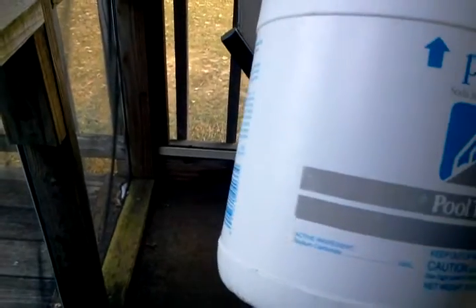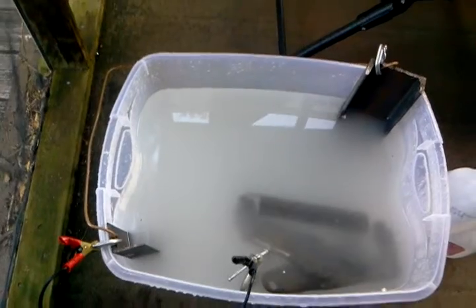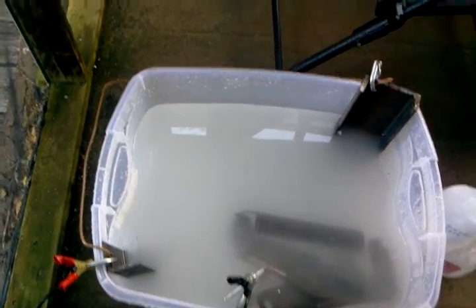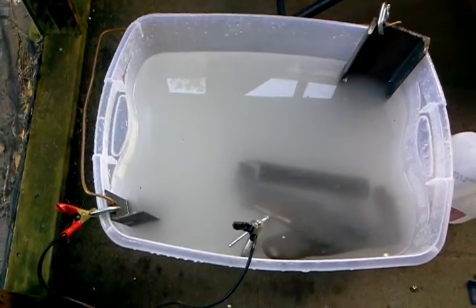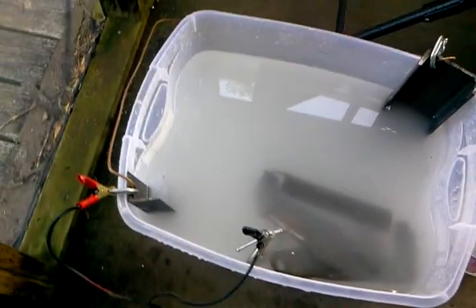The solution is simply water and sodium carbonate — not bicarbonate. This is a brand called pH Up, 100% sodium carbonate. If you don't have that or don't want to get it, you can take baking soda and put it in the oven at 400 degrees for a while, and you'll end up with basically the same thing.